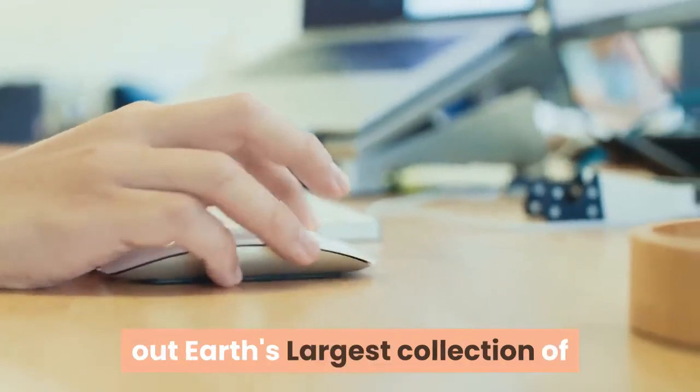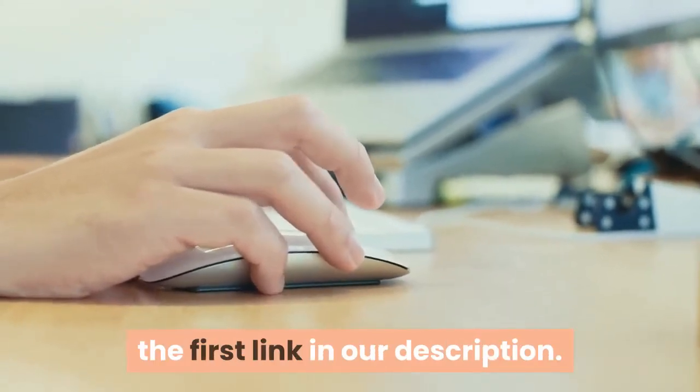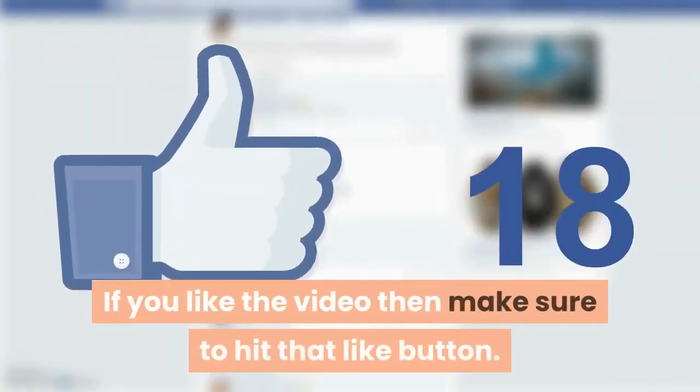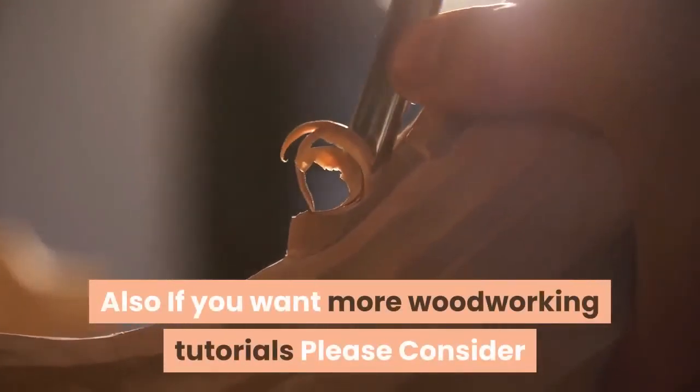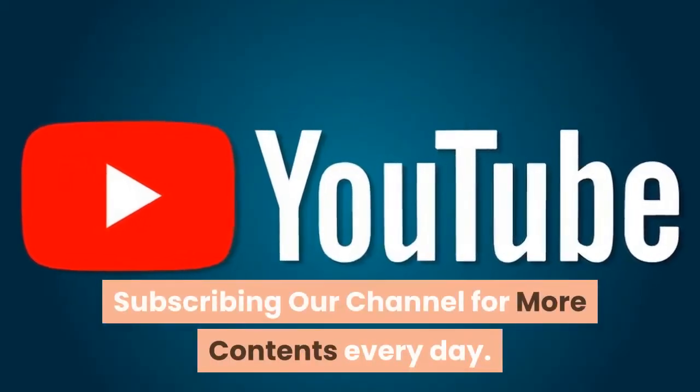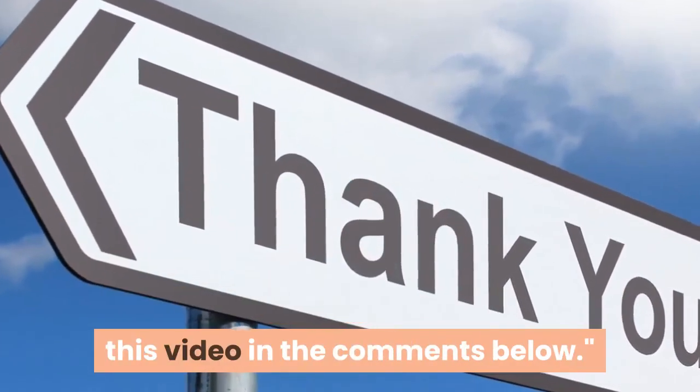Don't forget to check out Earth's largest collection of 16,000 woodworking projects by clicking the first link in our description. If you like the video, make sure to hit that like button. If you want more woodworking tutorials, please consider subscribing to our channel for more content every day. Thank you for watching, and let me know what you think of this video in the comments below.